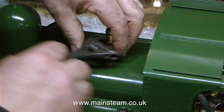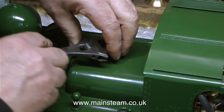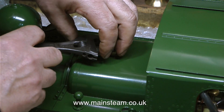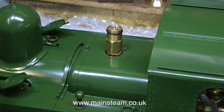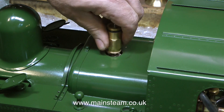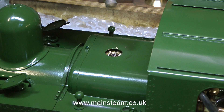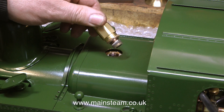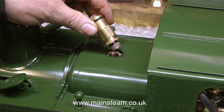I'm being fairly careful here not to scratch the paintwork, because the paintwork's quite nice and I can really do without repainting the engine. This sequence has been edited for time, and now the safety valve comes out of the hole. As you can see, the thread is quite long. I don't know what kind of thread sealant's been used at the factory — it's very different to the stuff I use, it's certainly not Loctite.